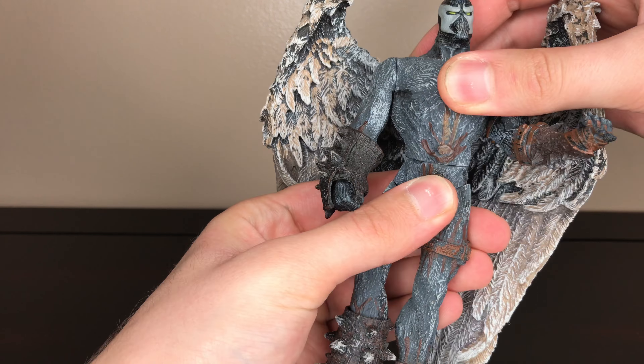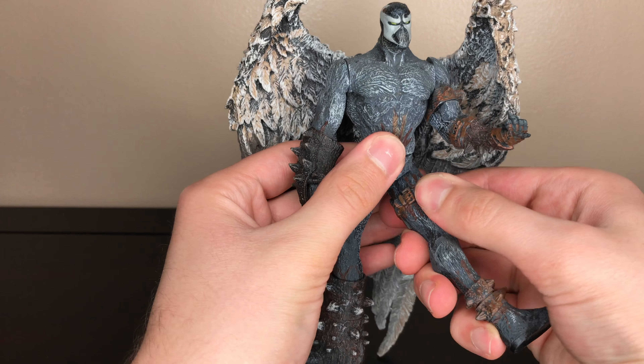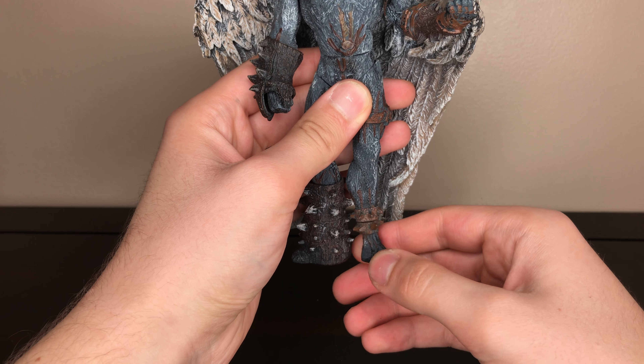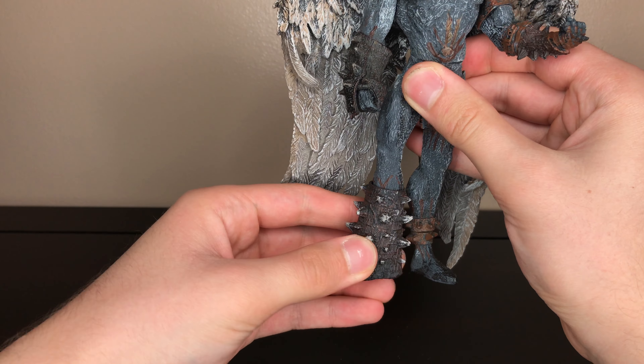He also has rotation for the waist. He has a cut for the thighs, lower ankle articulation, and for his boot he has a boot swivel.